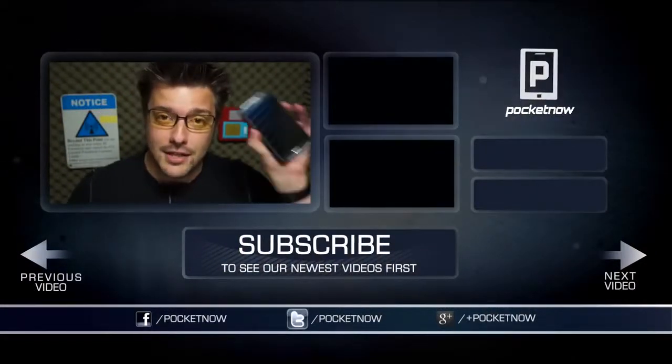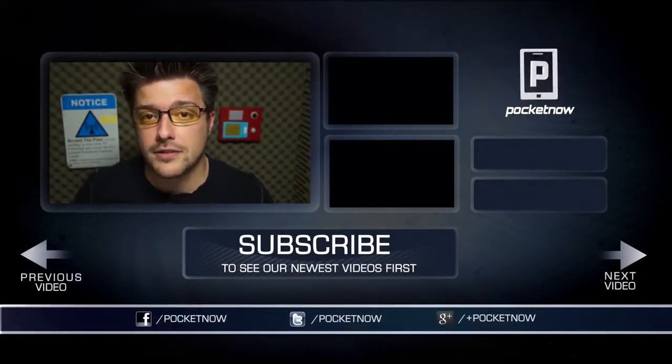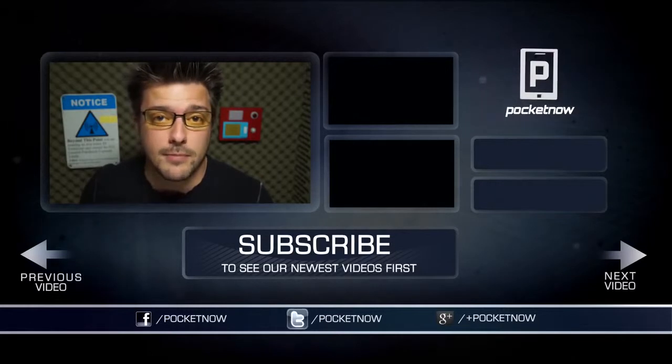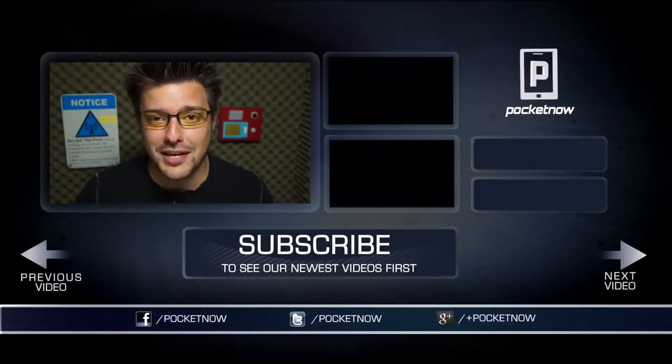We have a lot more coverage on the Samsung Galaxy S4 both here on YouTube and at Pocketnow.com. Follow us on social media so you don't miss that. Throw us a like here on YouTube if you liked the video, leave us a comment if you have some feedback. Stay tuned for a lot more from Pocketnow. Thanks for watching. We'll see you next time.